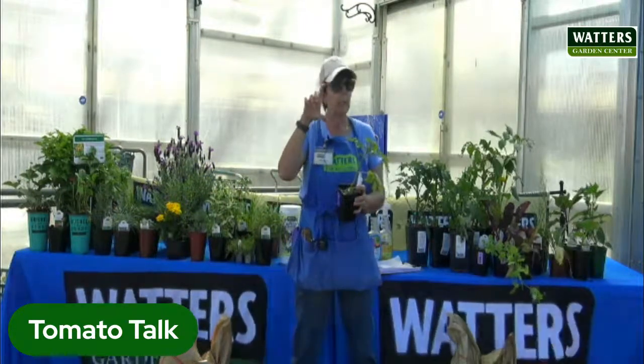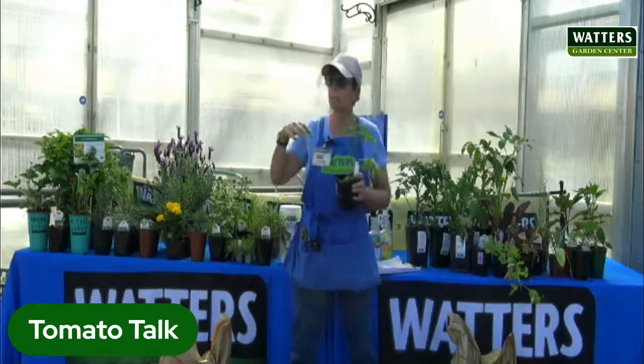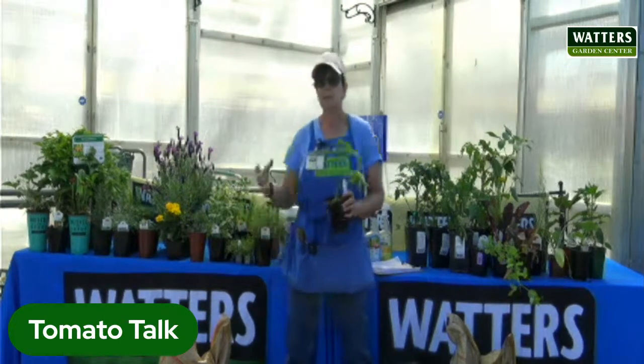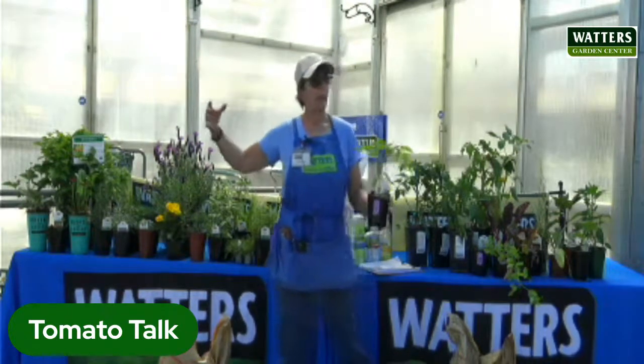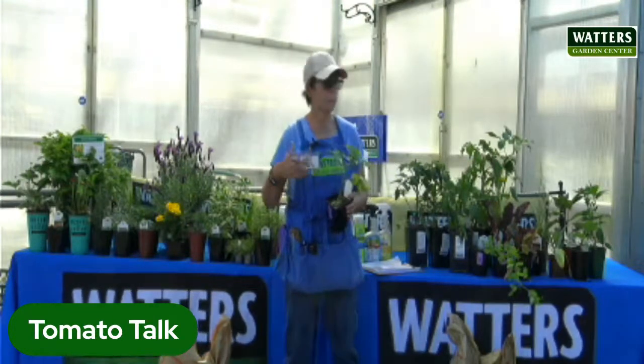This helps two things: you don't get leggy tomatoes, and you get a healthier, bigger plant that will take to your garden more easily. If you take a little seedling straight from your kitchen window and put it outside in the middle of the day, it's just going to wilt. Get it used to being outside — take it out early in the morning when the sun isn't so intense, then take it back in. Do that for a couple of hours so it gets used to being outside progressively. That goes for peppers and cucumbers too.